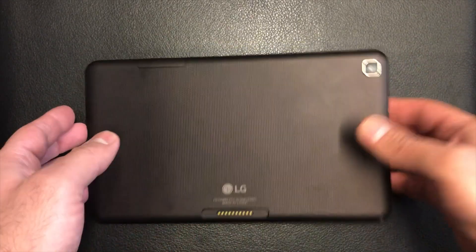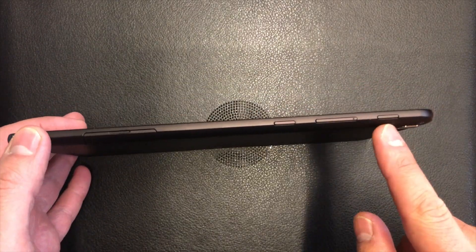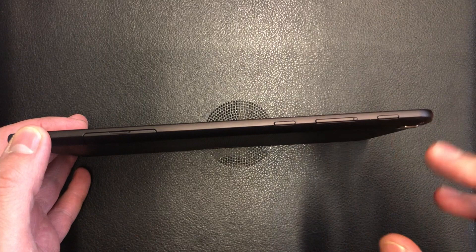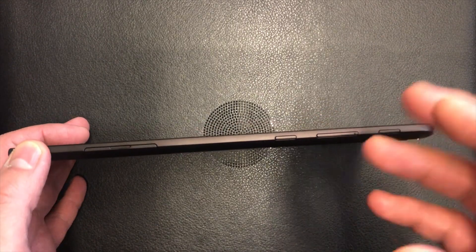What you will need is the power and volume down key. What you need to do is press these two buttons at the same time, and when you see the LG logo...